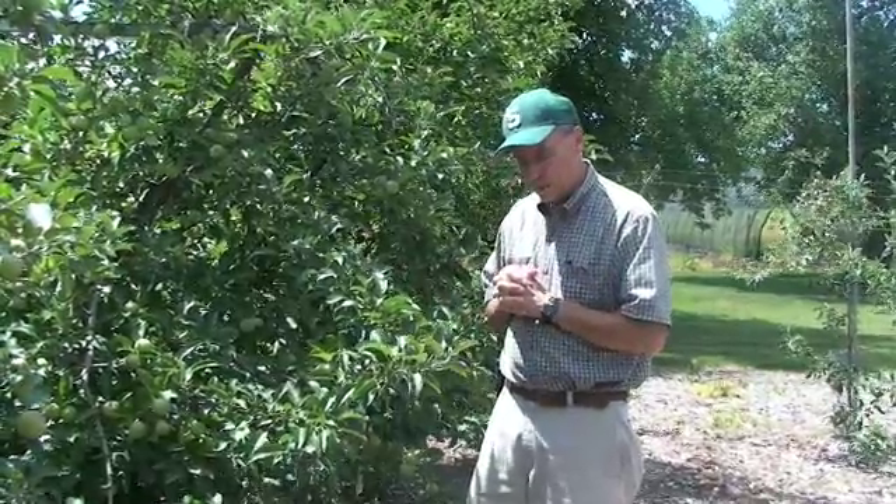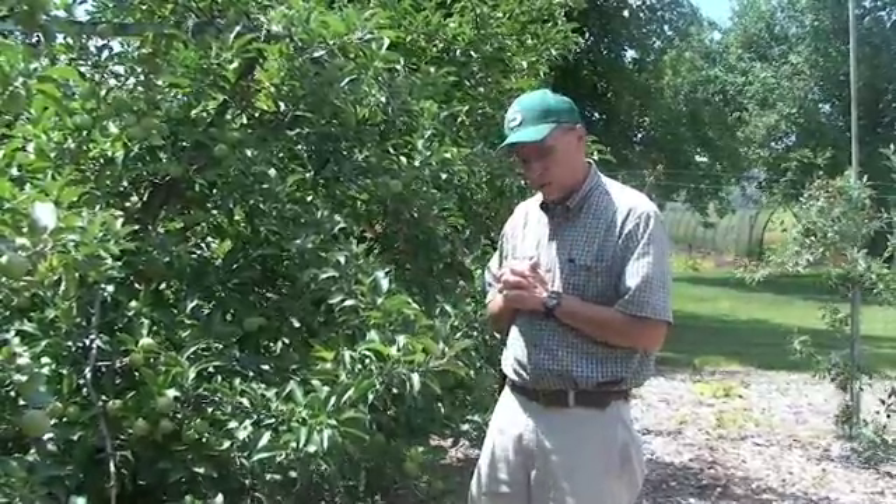The process of summer pruning is pretty easy and can go fast for the backyard apple grower. The real distinction is the time of year that we do the summer pruning, and traditionally we prune in mid-July to early August.